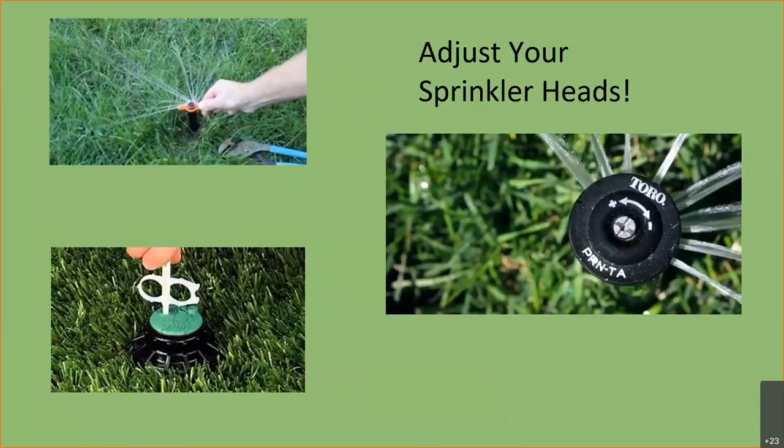Adjusting your sprinklers is really easy. All the new rotary head sprinklers come with a little tool — some just use a regular screwdriver. When you buy your sprinkler, it comes with a little plastic tool that you pop on the top. It's nothing that requires a gardener. Once you learn how to do it, it's really easy.